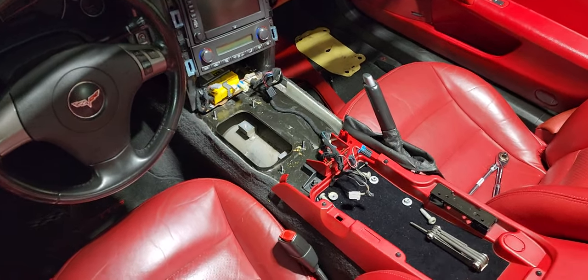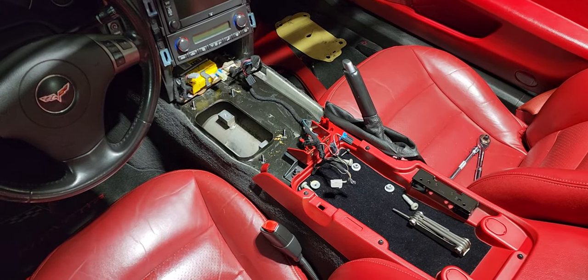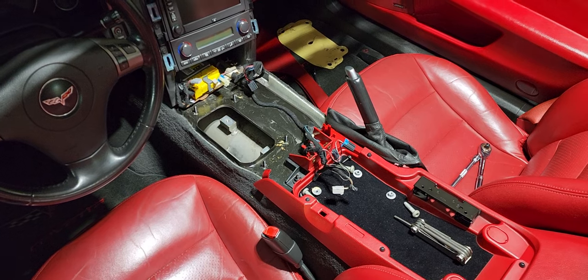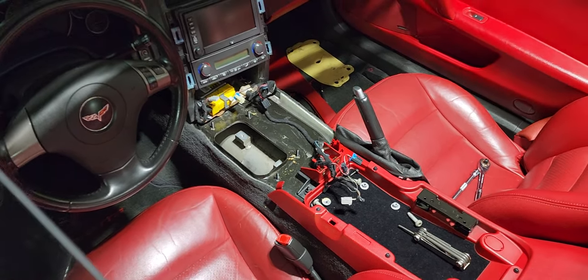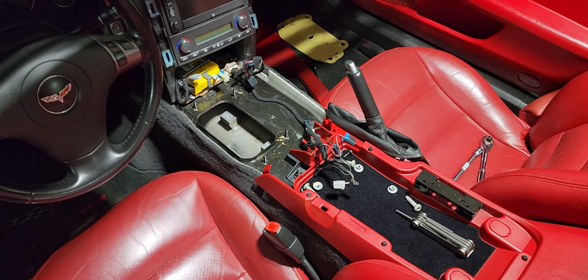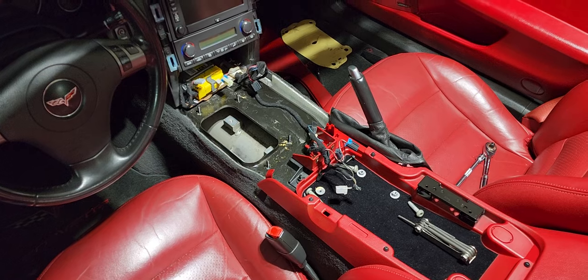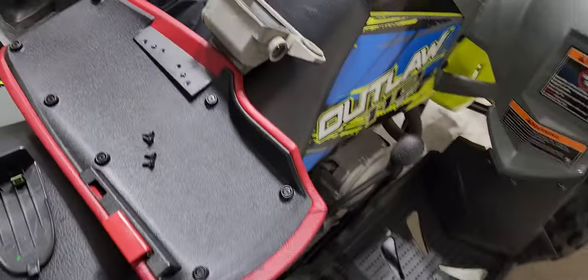What's going on guys, just wanted to do a quick video. As you can see here, I just took apart my center console — I'm actually putting an MGW short shifter in. I wasn't going to do an install video because there are a lot of install videos out there and MGW has a great one, so there's no point in me doing that. I just wanted to show you I took the old shifter out.